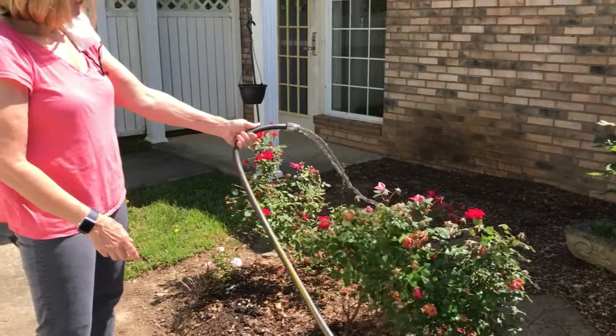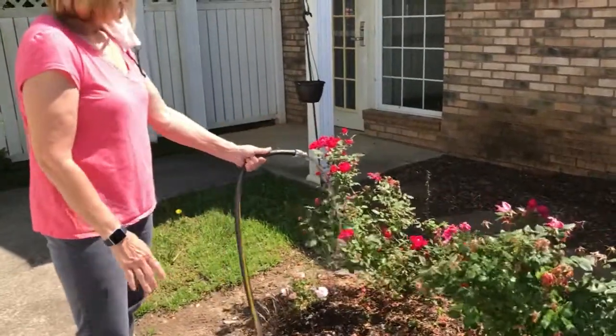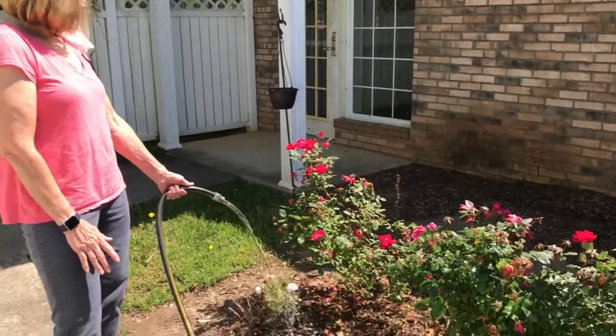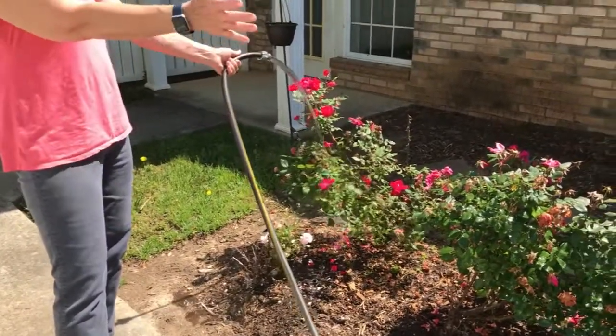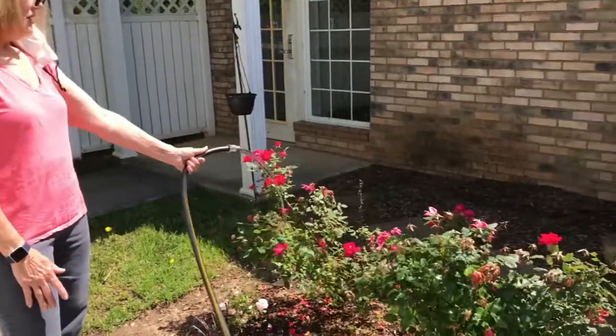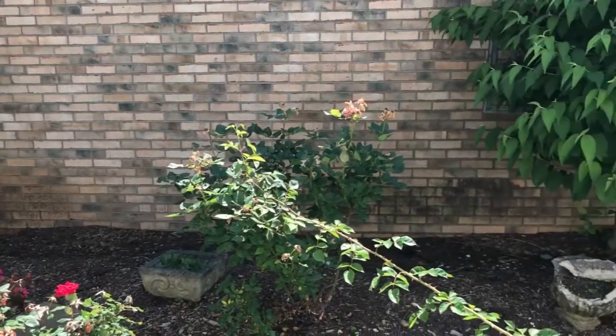They can bloom probably close to six months, through the spring into the fall. There's a little miniature pink one as well. Diana and I trimmed them all back in March, and all that — what, three or four feet of growth — has all grown since then.